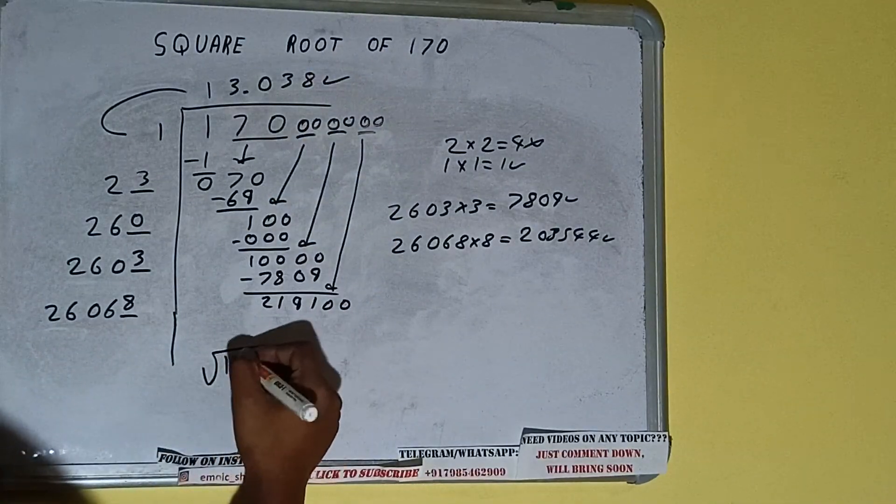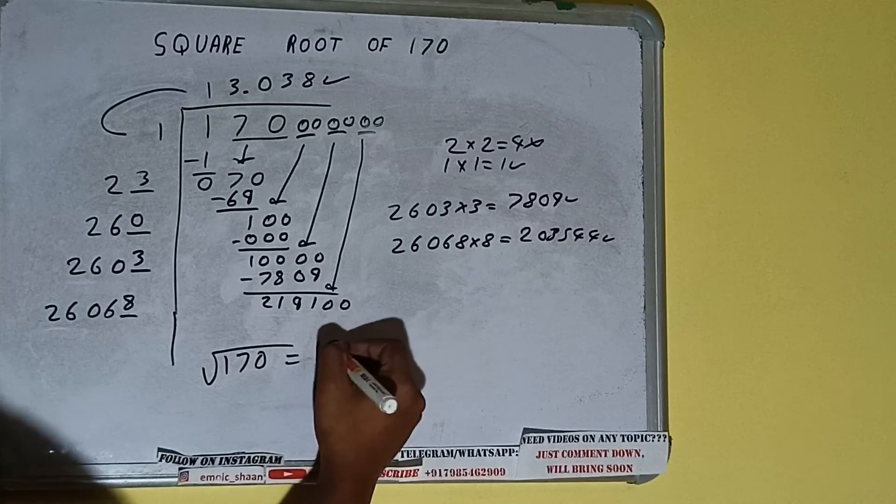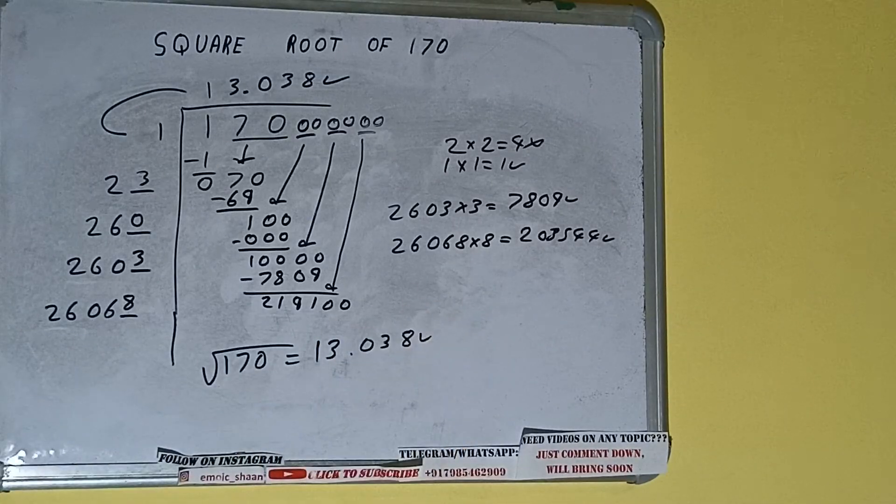The square root of 170 will be 13.038 — that is the answer. This is all about the square root of 170. If you found the video helpful, please hit the like button, do consider subscribing, and thanks for watching.